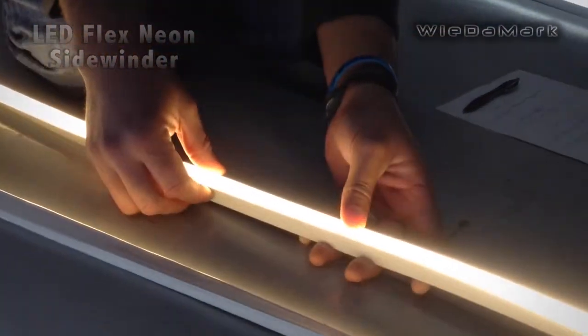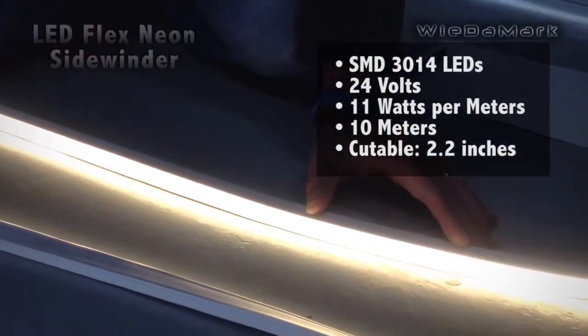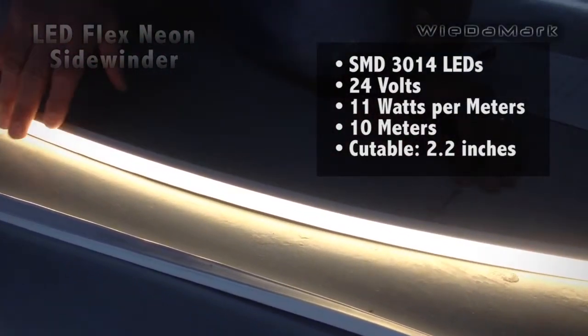This product is 24 volts and 11 watts per meter. The max run is 10 meters. You can't power it from both ends — you have to power it from one end and the max run is 10 meters.